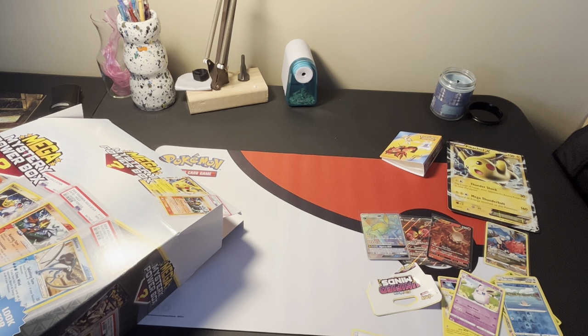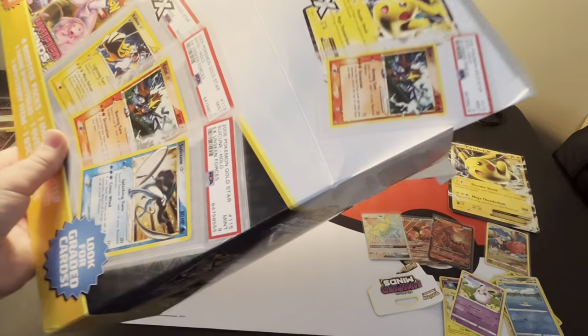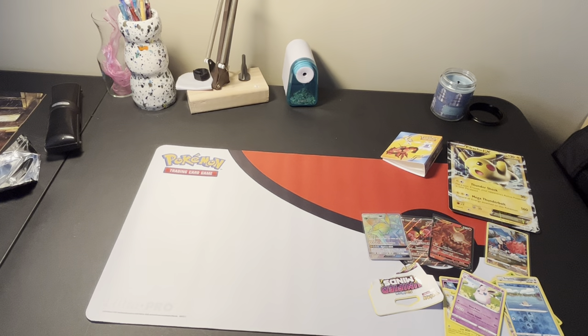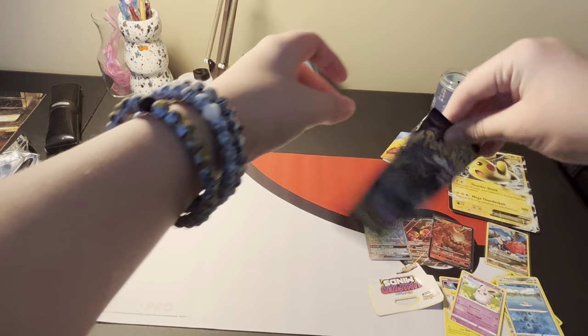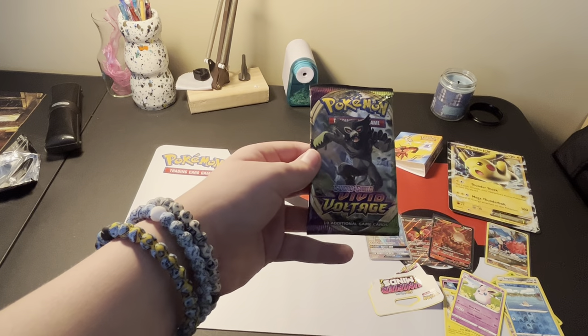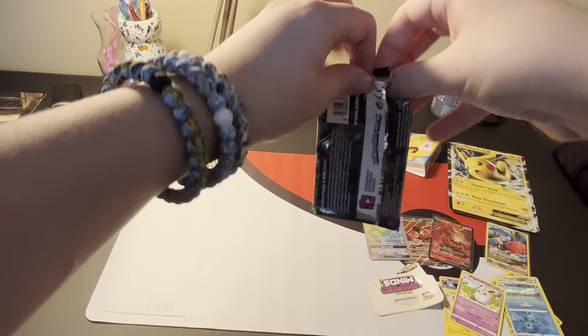But it's okay because we've got plenty of hits. I could use some more - I would really love some more. I think there's one more pack. This is the last pack in the box. Let's see what it is - it is a Vivid Voltage. Not the best, but it's been a long time since I've opened Vivid. Let's see what we get.